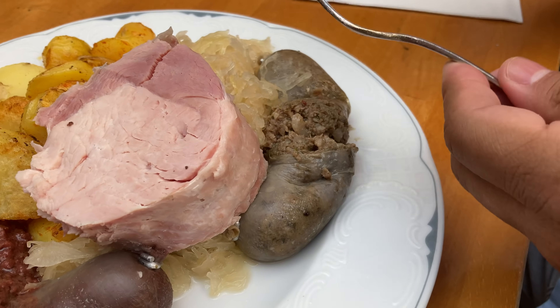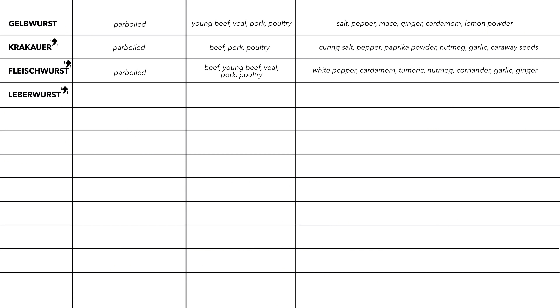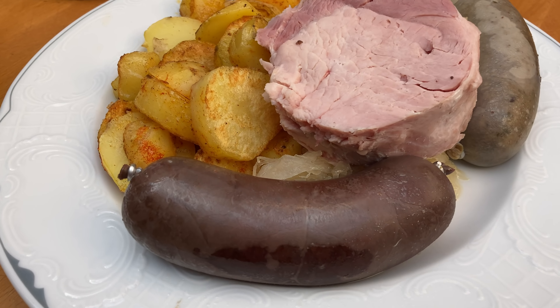Liver sausage can also be served warm with sauerkraut and potatoes — when warm it has a pretty soft consistency. Leberwurst belongs to pre-cooked sausages, meaning the meats are cooked before the sausage is made. It can also be smoked, and can contain beef, pork, and obviously liver. It is spiced with curing salt, pepper, ginger, cardamom, mace, vanilla, and honey.